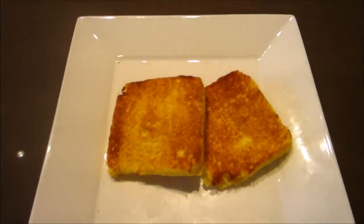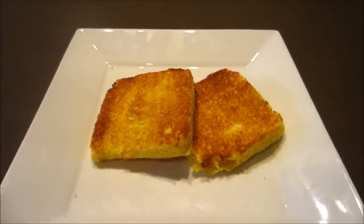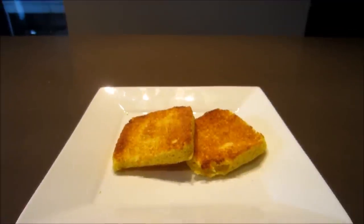This microwave mug bread is exceptionally versatile and works great with savory or sweet toppings. Best of all, it only takes a few minutes to make.